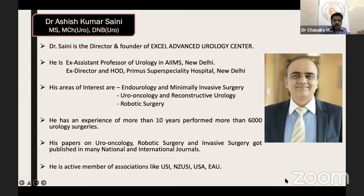Dr. Seni is Director and Founder of Excel Advanced Urology Center, ex-Assistant Professor of Urology at AIIMS New Delhi, and ex-Director and HOD at Primus Super Specialty Hospital New Delhi. His areas of interest include endo-urology and minimally invasive urology, robotic surgery, and uro-oncology. He has performed more than 6,000 urology surgeries over 10 years and published papers in national and international journals. He is an active member of associations including NUA, NJO-USA, and EAU.